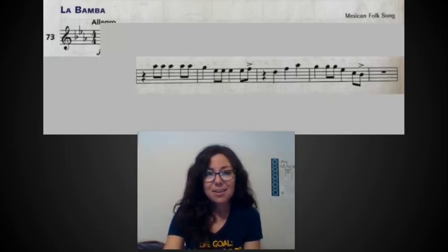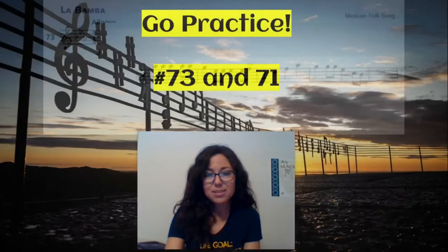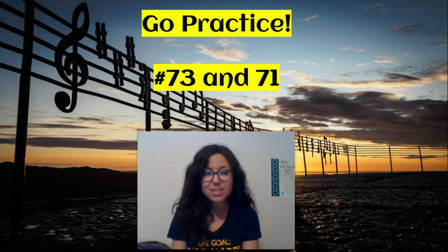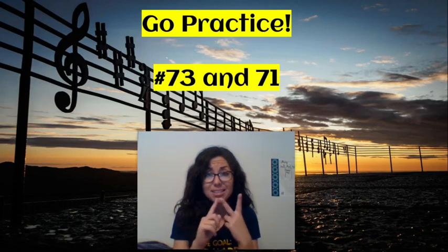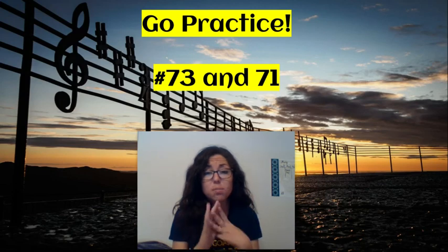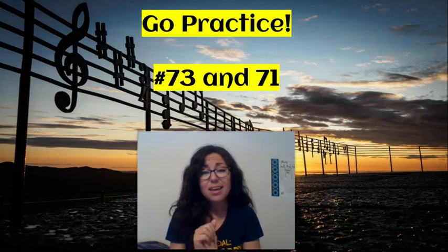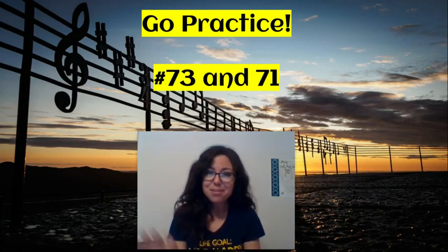That's how the second line of La Bamba goes, so go practice that. Also practice pali while you doodle your single eighth notes. Make sure you've done your attendance question, your practice log, and your Flipgrid — you can record either of these two songs. Make sure you do all three of those things so you can get a good grade for the week. I hope this was helpful and I'll see you in the next video — bye guys!